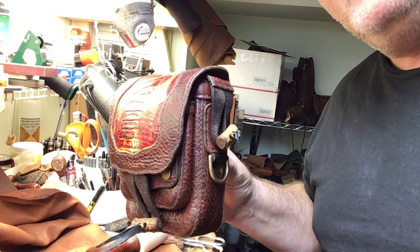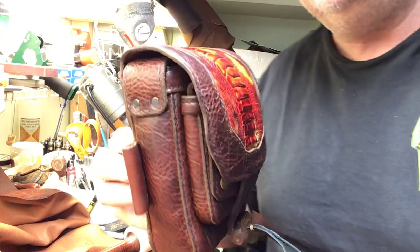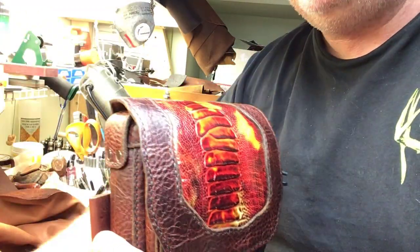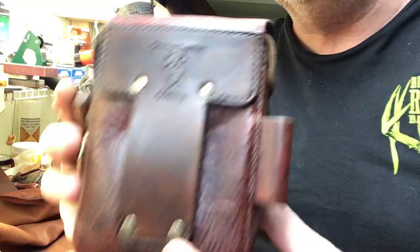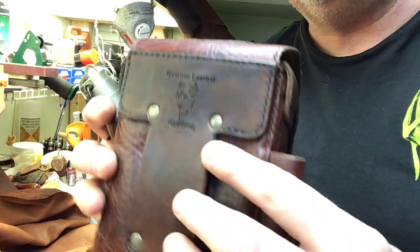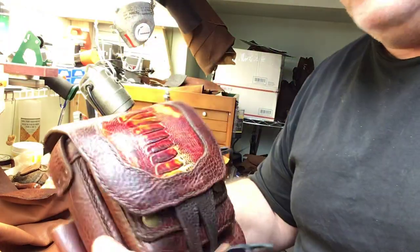I'll just put this pouch together. This is a half-inch ferro rod holder, with a loop on the side here. This is your little belt loop on the back, made out of veg tan. Point thick with my logo stamp fitting.